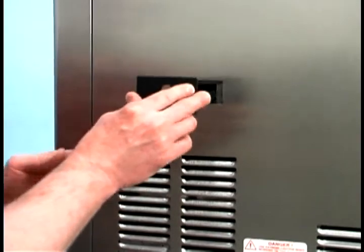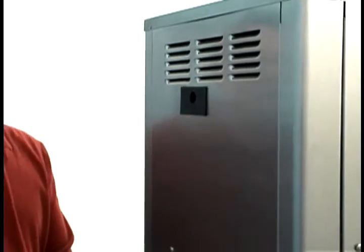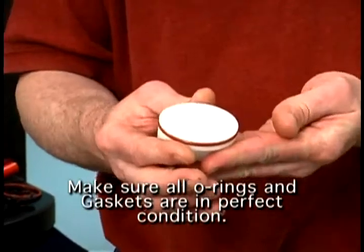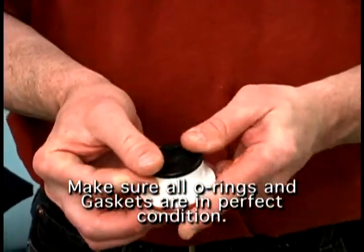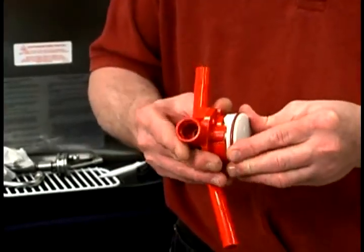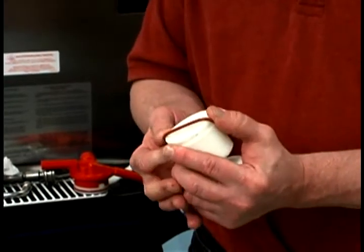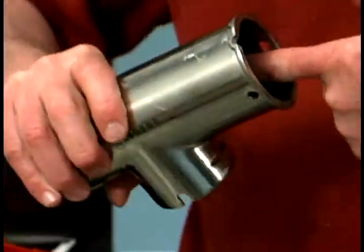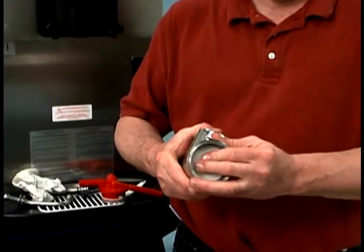Slide the longer drip pan into the hole in the side panel. Slide the shorter pump drip pan into the hole in the back panel. Slide the O-ring into the groove of the valve body cap. Slide the pump valve gasket into the holes on the cap. Insert the valve body cap into the hole in the mix inlet adapter. Slide the red O-ring into the groove of the piston. Lightly lubricate the inside of the pump cylinder at the bottom and then insert the piston into the bottom of the pump cylinder.